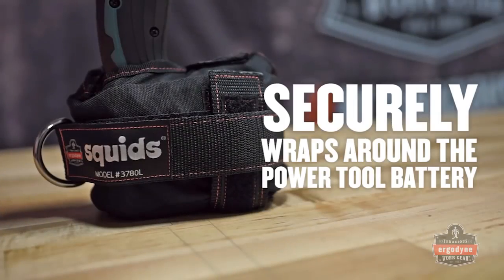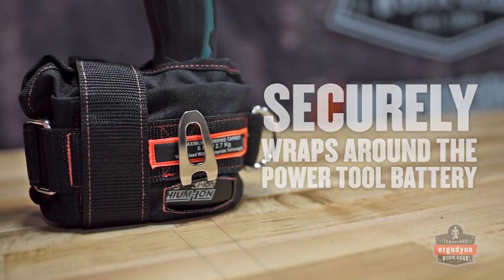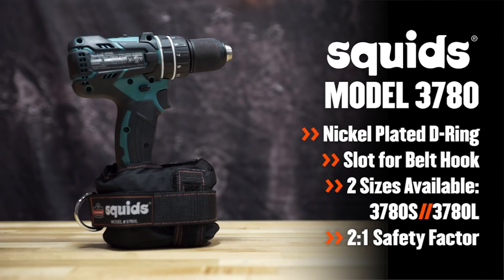Housing a secure connection point for a lanyard, the power tool trap prevents this kind of tool from becoming a dangerous dropped object. The 3780 power tool trap features two hook-and-loop straps and a nickel-plated D-ring for tool lanyard attachment.